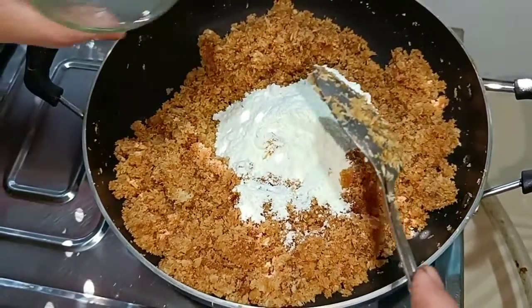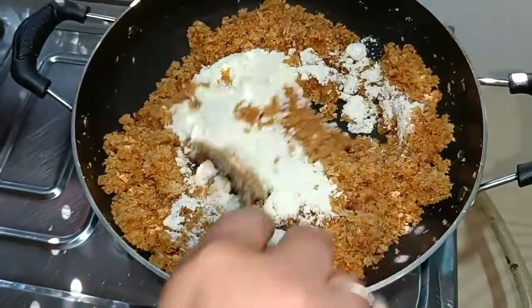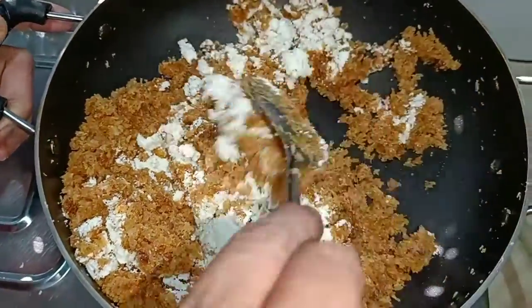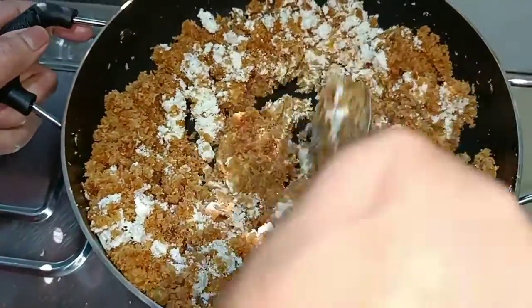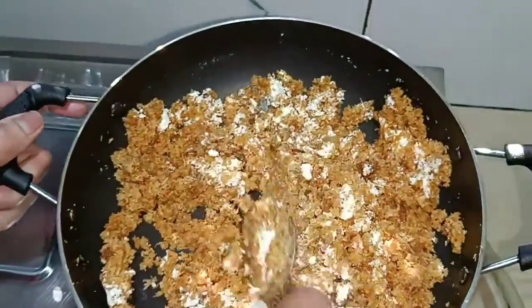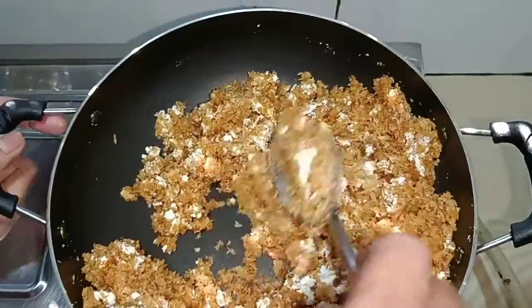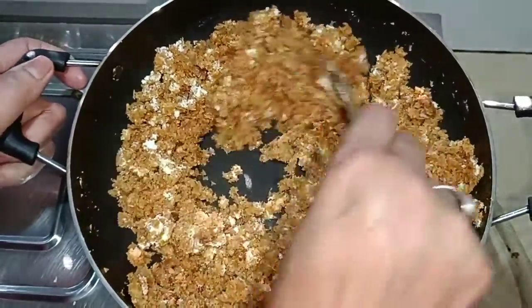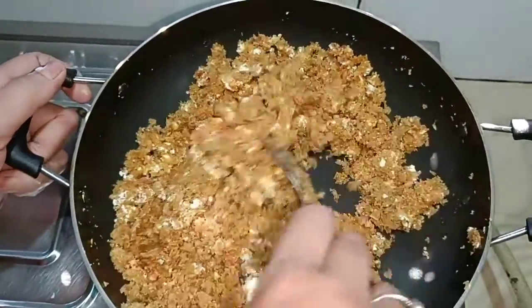Then we add the rice and the rice is ready to stir. The way it is needed is to make it a little bit faster.